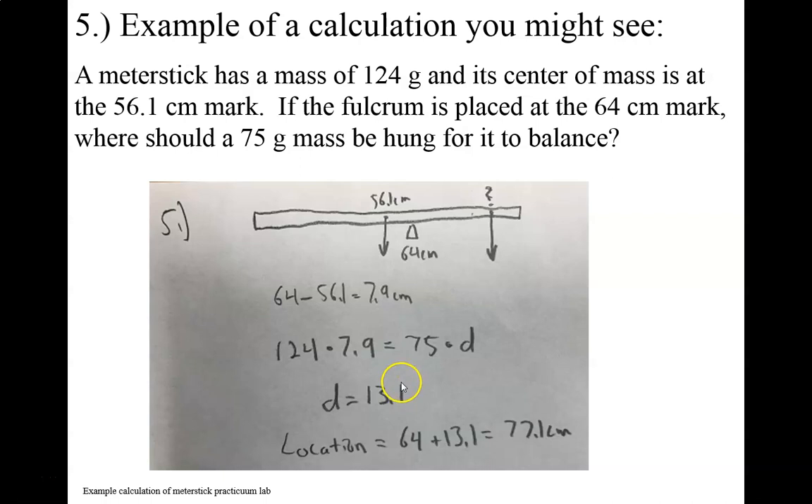Now that's not where it should be hung on the meter stick — that's just the lever arm distance. So we need to figure out where that needs to be hung. The lever arm distance is the distance from the fulcrum, which is 64 centimeters. So we're going to be 13.1 centimeters plus that, meaning we're going to put it at the 77.1 centimeter mark. These problems can be a little challenging, but it definitely will help you if you draw and label a picture and go from there.